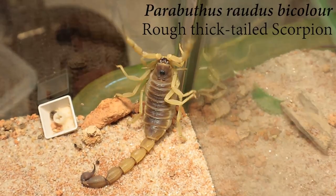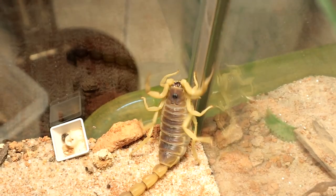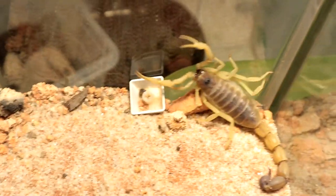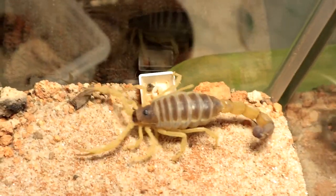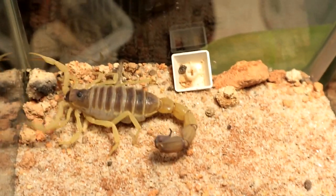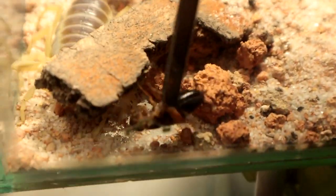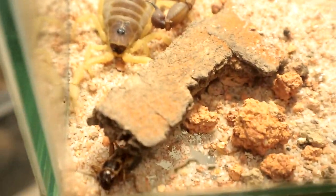Next up we have the Parabuthus routers bi-color form. I decided to take my camera out of its tripod — let's see if I can freehand this. Give me a moment. Too much shaking — the epic shakes. She did look interested.